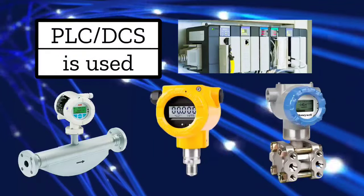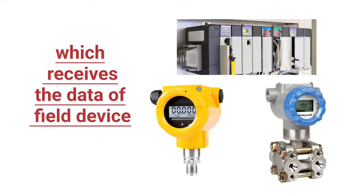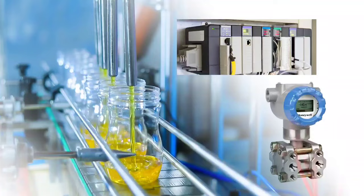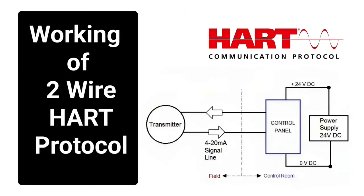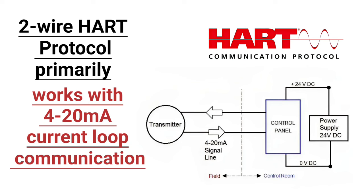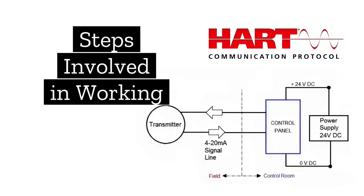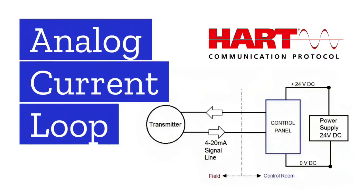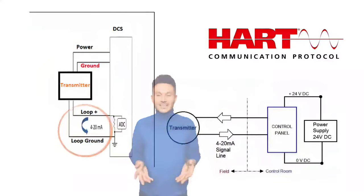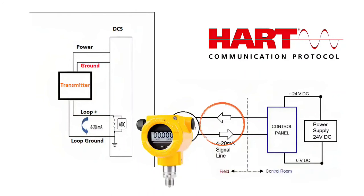Control systems like PLC and DCS receive data from the field devices and handle the process control. The 2-wire HART protocol primarily works with 4 to 20 mA current loop communication. Just as an analog current loop is formed in the 4-wire system, in the same way an analog current loop is formed in the 2-wire system also.